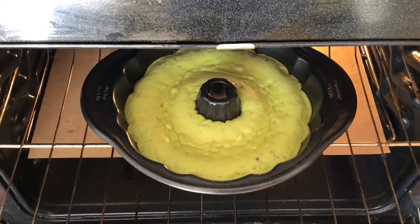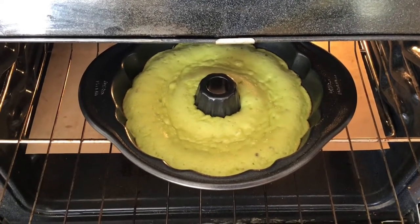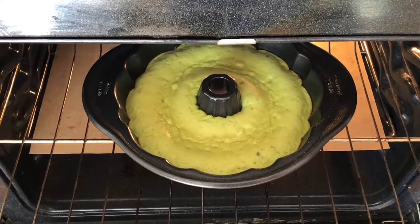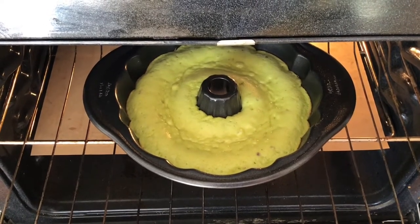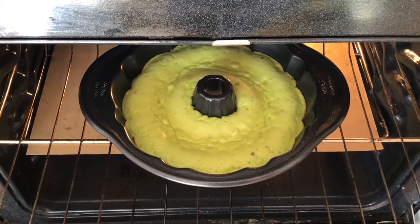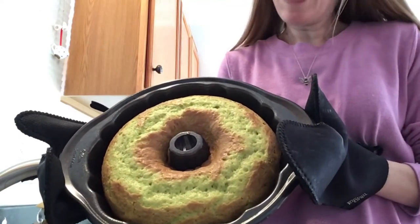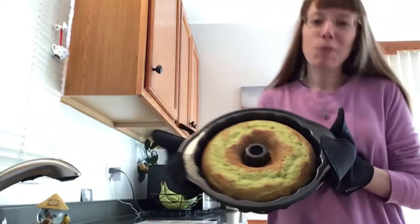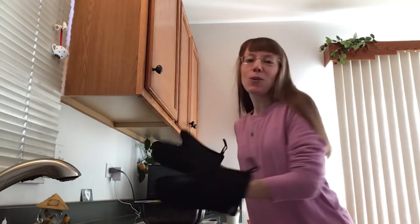Here it is after it's been in the oven just a short while. You do want to bake it at 350 degrees for 40 to 50 minutes. Anywhere between 40 and 45 minutes, you will check it — it should have a nice golden brown top. Our beautiful golden brown and green pistachio bundt cake is done. In total, it baked for 45 minutes.